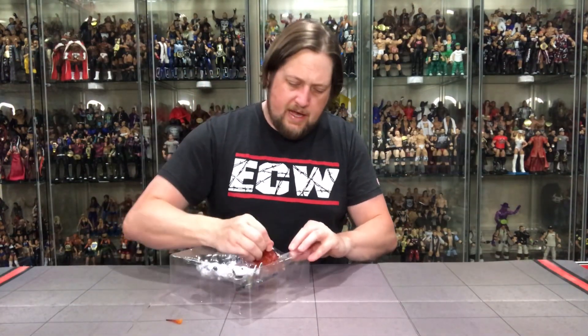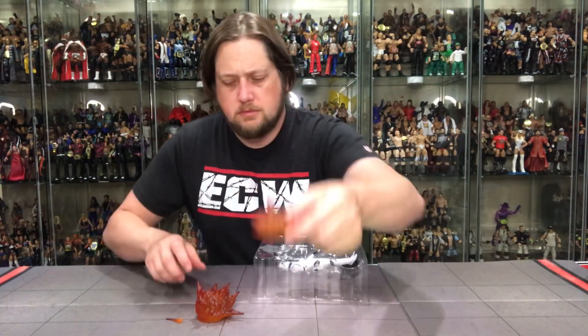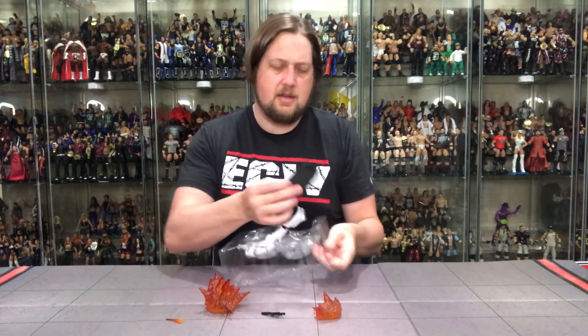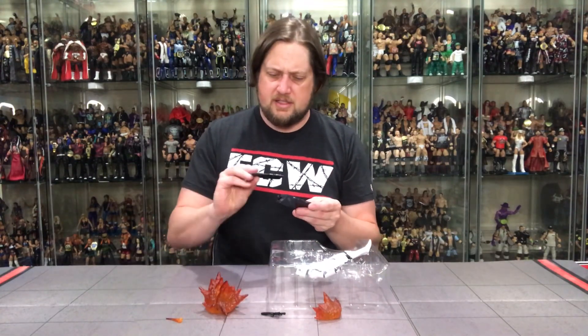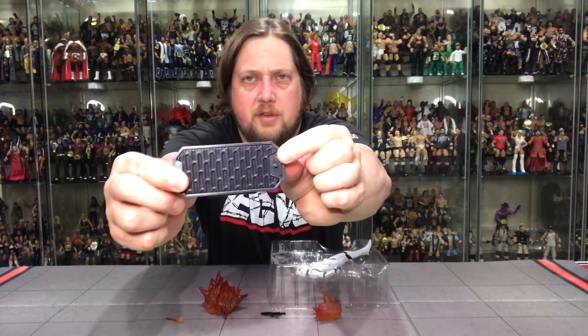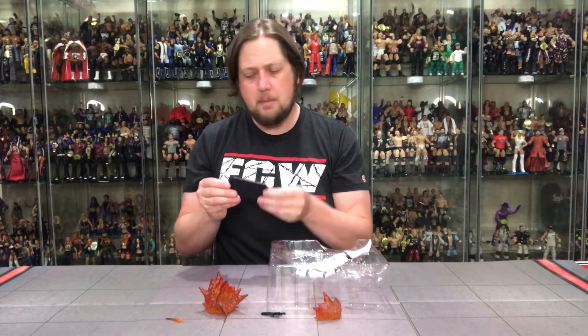As usual I'm going to start with the accessories. We got a little blast effect that goes in the gun, some bigger blast effects, and another smaller one. I love these effects — they're great for diorama pieces. We also have the traditional Stormtrooper weapon. The stand is interesting since most Star Wars figures don't come with one. It has a little Star Wars logo piece that plugs in, but you can also flip it to look like grating if you don't want the Star Wars logo — two options, great attention to detail. I love a good stand.